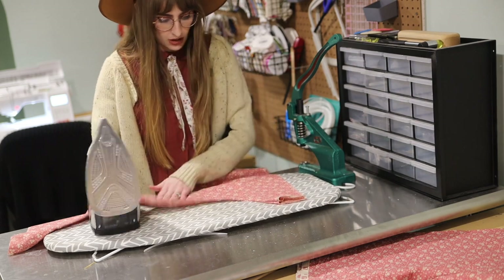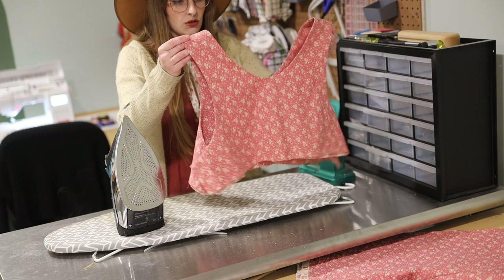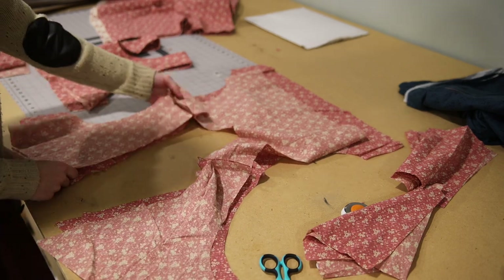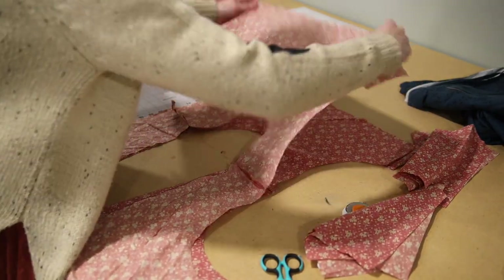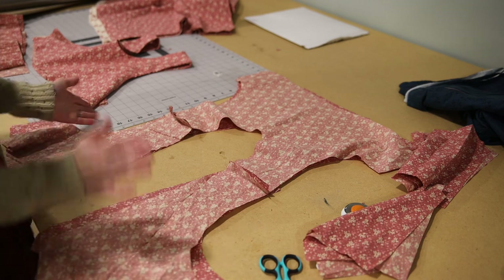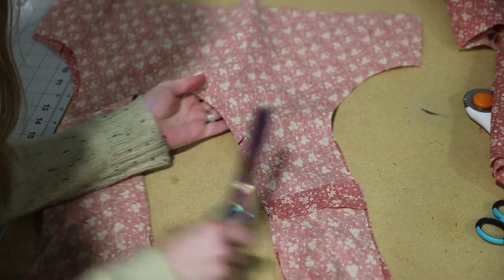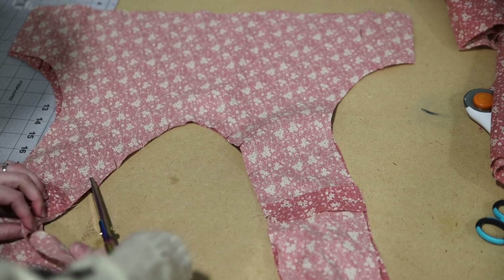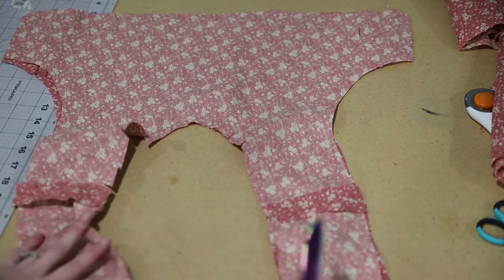Once you have your bodice all done, we will move on to the waist ties. Now I'm going to quickly sew together the crossover front to show you what that will look like. Put them right sides together. Make sure you press these shoulder seams open, then pin all the way around the neckline and repeat the burrito method on the shoulder seam like we did with the basic bodice. You're going to want to clip all the way around the curved part of the neckline. You don't have to clip around the front unless you want to — you do you.